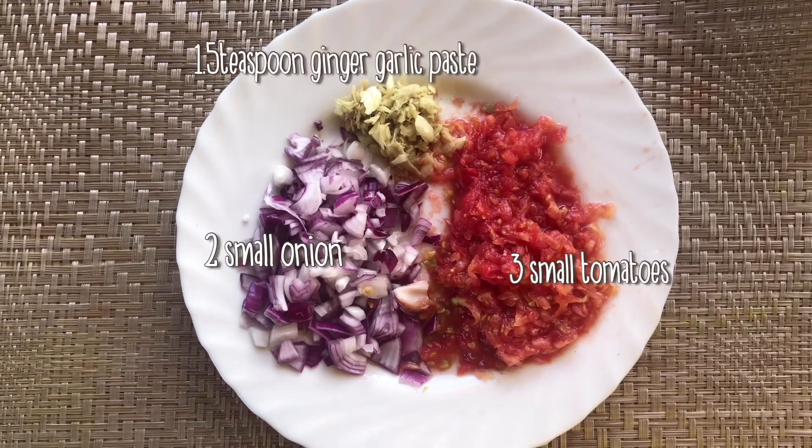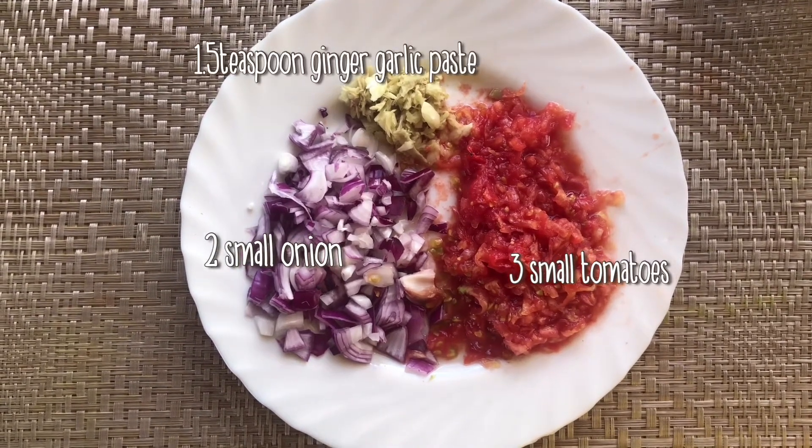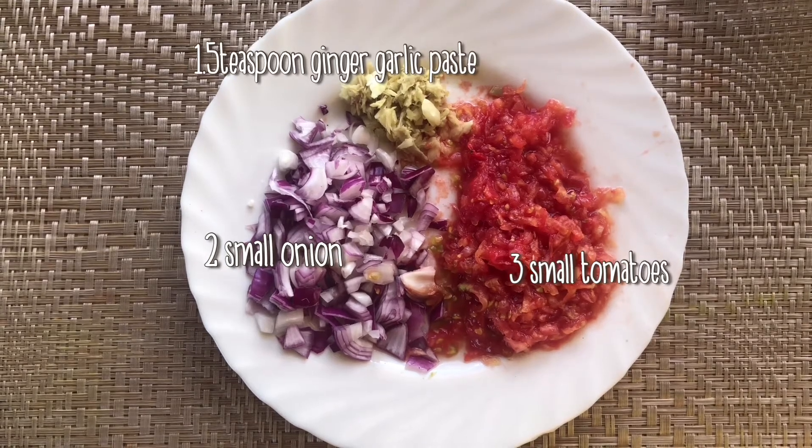Now we have two small onions and three tomatoes. I will shred them.